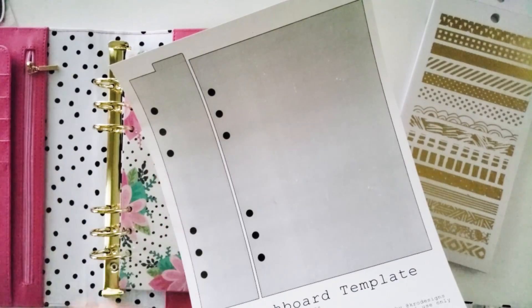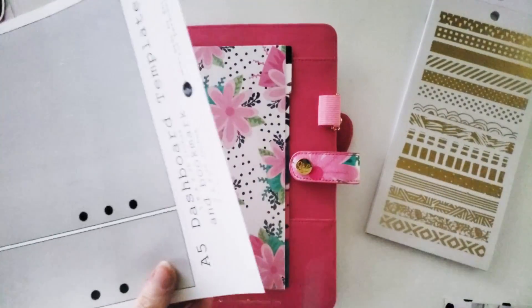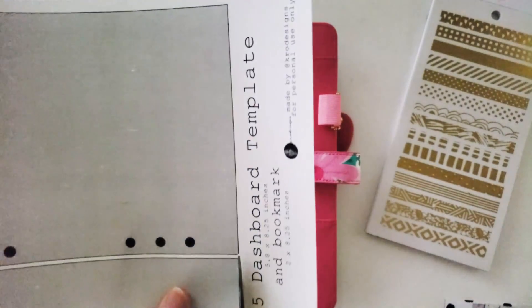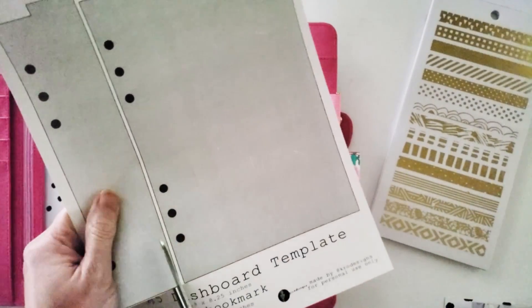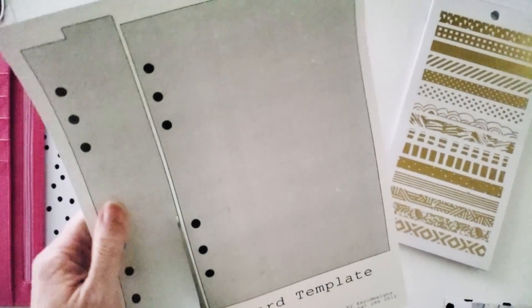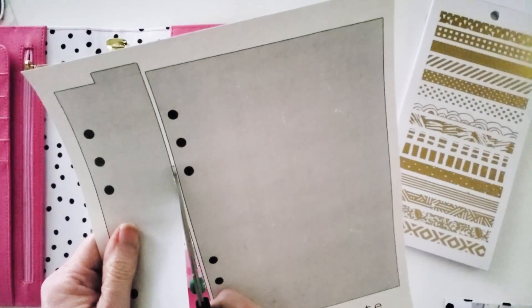What you want to do is find this on my KRO Designs website — it's krodesigns.blogspot.com — and it has a whole bunch of free templates. If you've been following me for a while, you'll know that I am addicted to making sure that you guys have all the parts and pieces you need to succeed in your plannering.